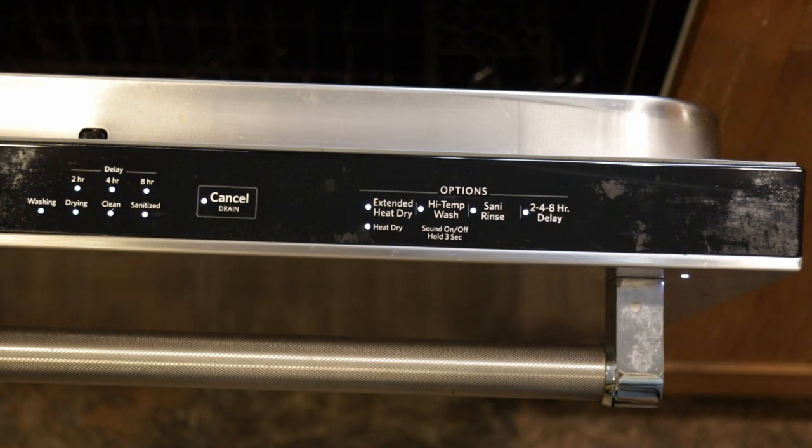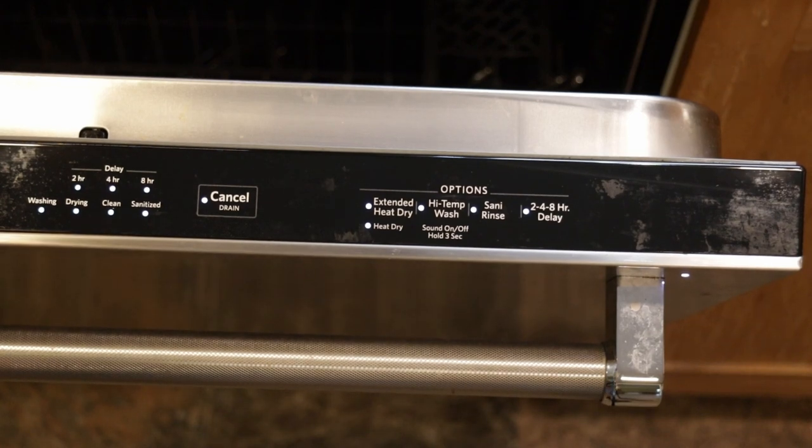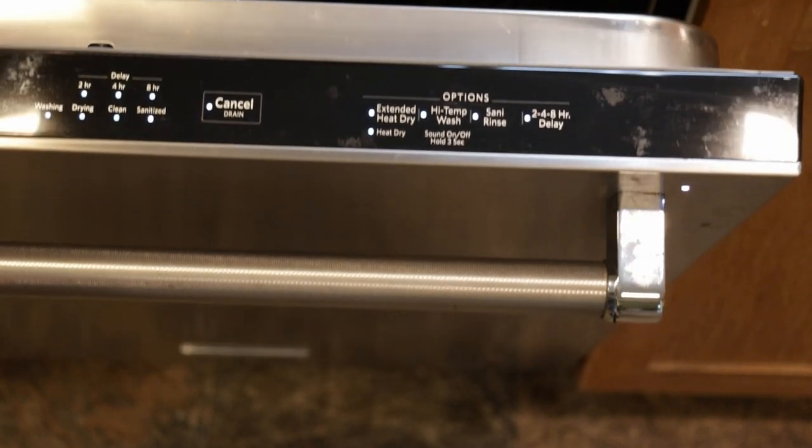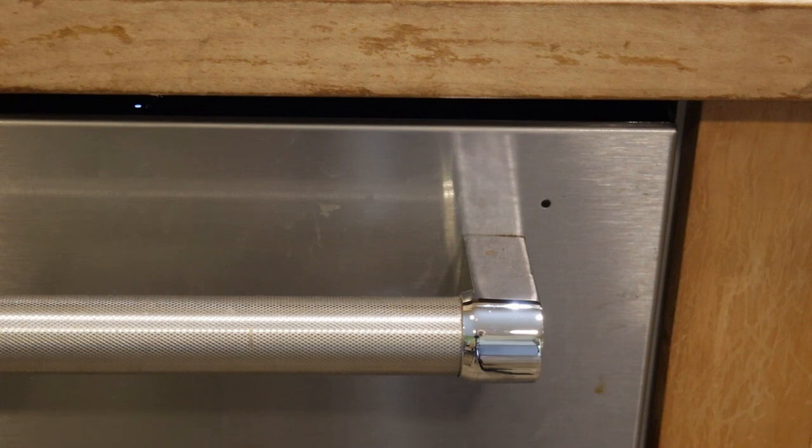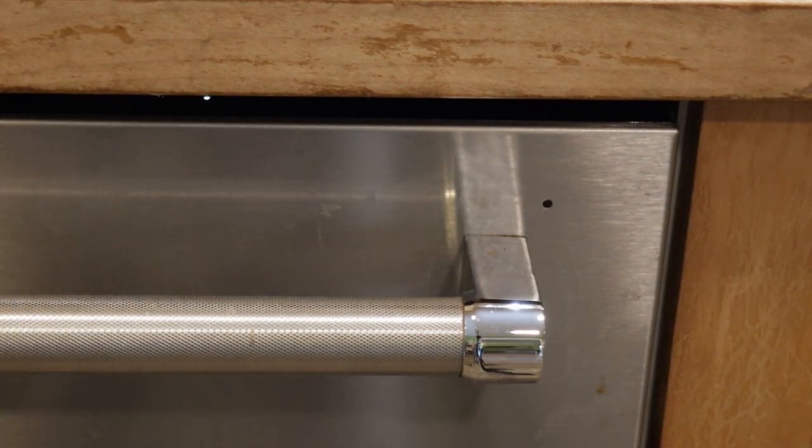And there it goes — it all lights up. I'm going to run diagnostic mode. So after you start the diagnostic cycle, if you close the door, it will go into diagnostics mode and you can see the clean light there is blinking.